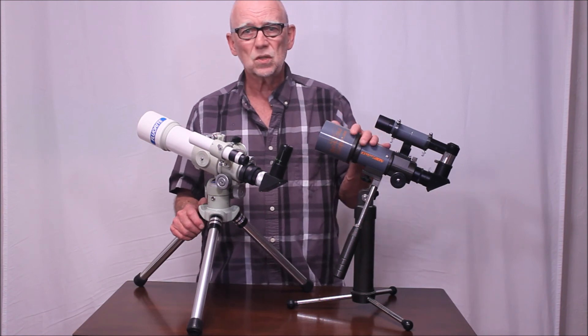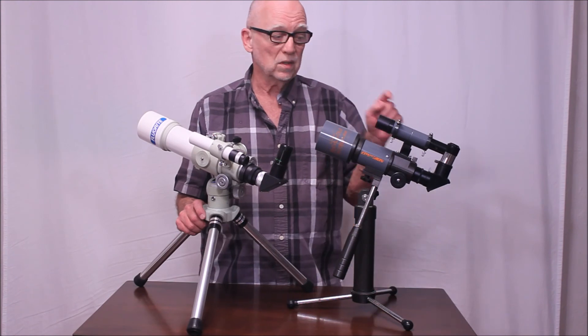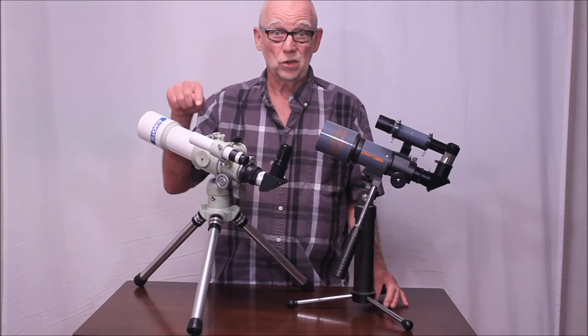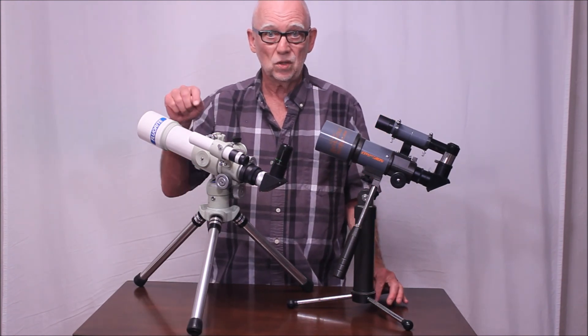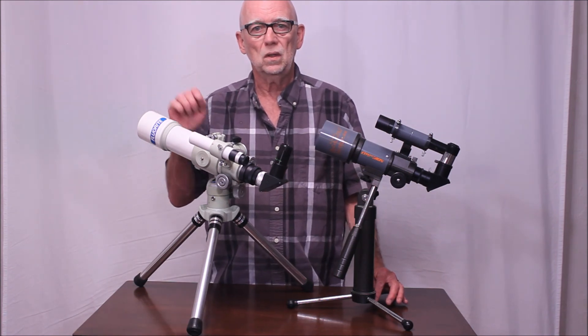It's a good little telescope — nothing wrong with it. But the Takahashi is a beast. It's a little bit like putting a slingshot against a Sherman tank. This is going to win, even with smaller aperture — much higher quality. I hope you've enjoyed having a look at the Celestron Cometron telescope from the mid-80s. Thank you very much for watching.